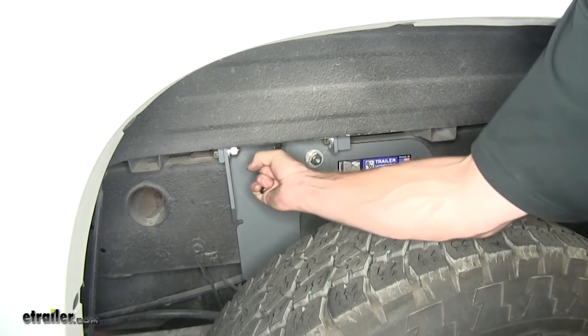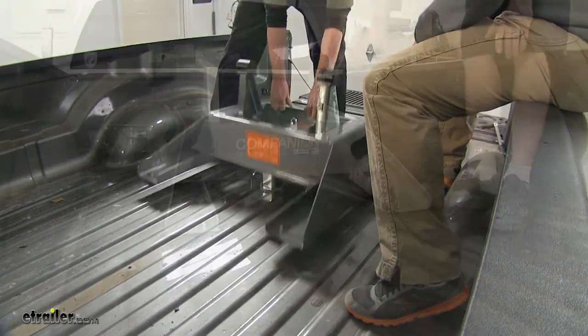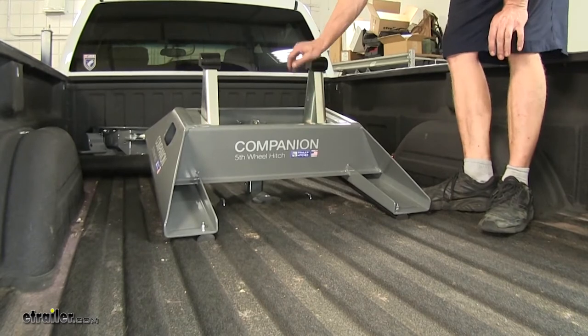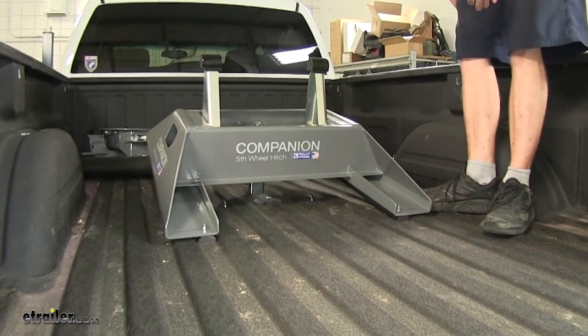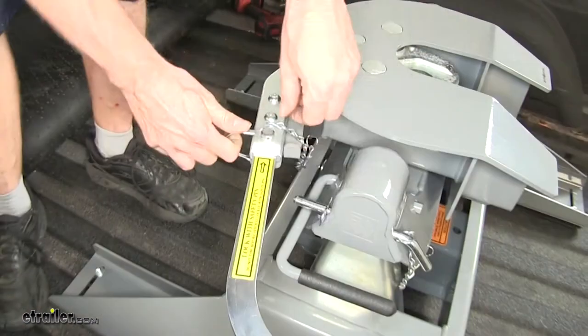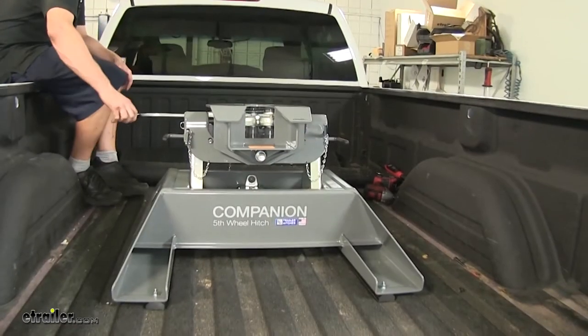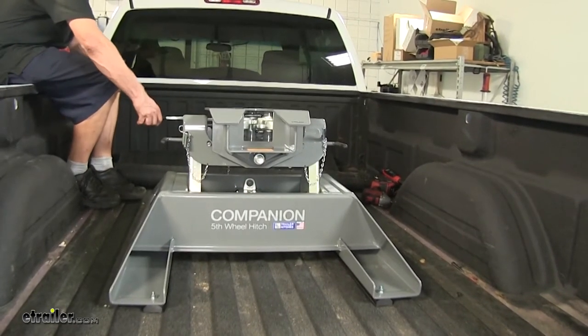We'll start off by unlocking our B&W hitch and installing our 5th wheel adapter. We have ours pre-assembled, but you can adjust the uprights depending on your truck and trailer combinations. At this point the hitch is ready to attach to a trailer. There's a little clip here that you release — basically it's a safety pin. Then you swing the handle out and you can watch the jaws open. You're ready to back up onto your trailer.